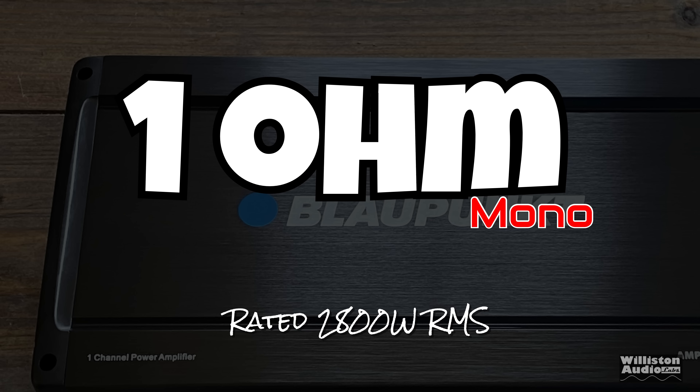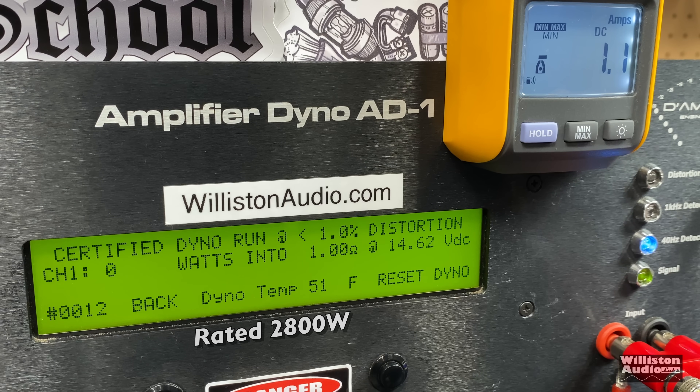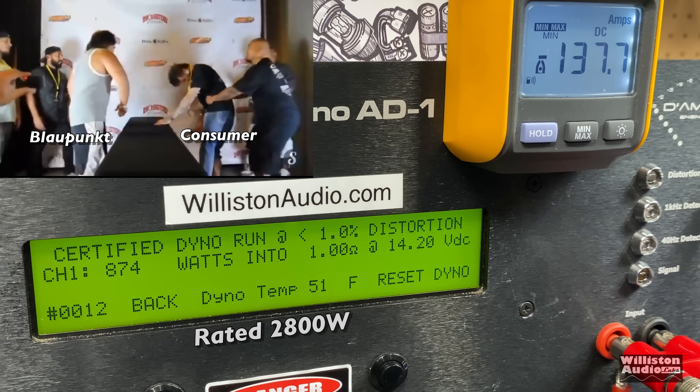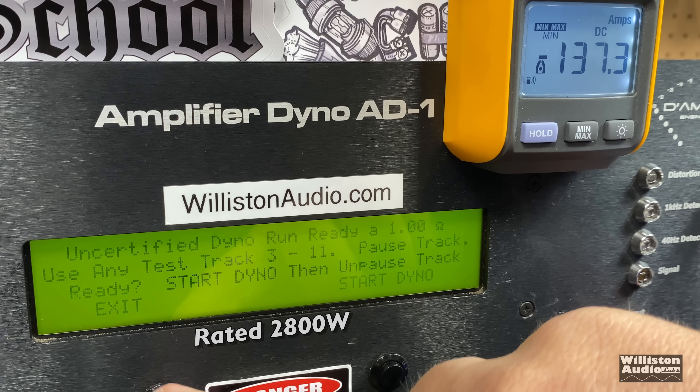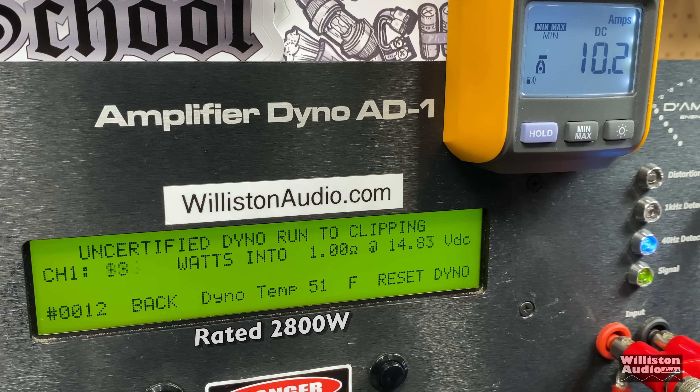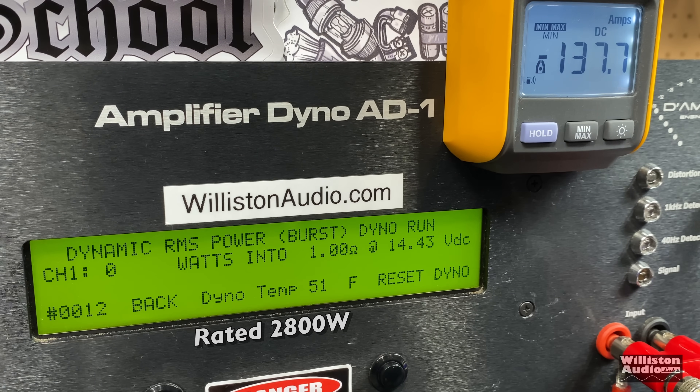At 1 ohm mono, the amp is rated 2,800 watts — in your wildest dreams. The amp doesn't count up cleanly; it jumps all around, finally landing at 874 watts certified. Blaupunkt is smacking the consumer with lies on the box. Uncertified: almost 1,200 watts — 1,192 watts — still way shy of the 2,800 RMS rated. Dynamically, it jumped up to 1,261, then 1,272, ending at 1,277 watts at 13.82 volts.